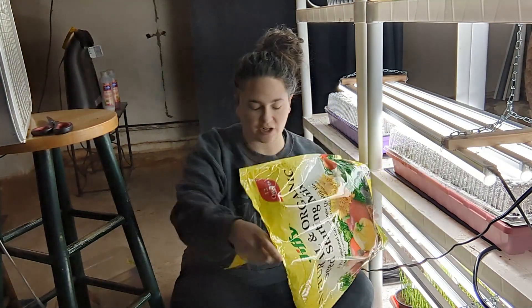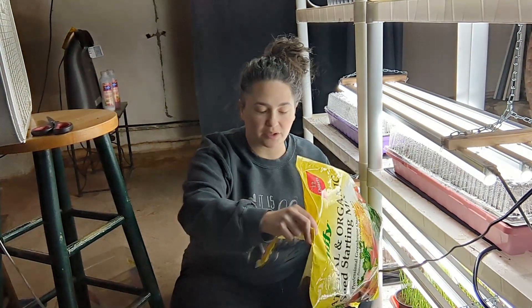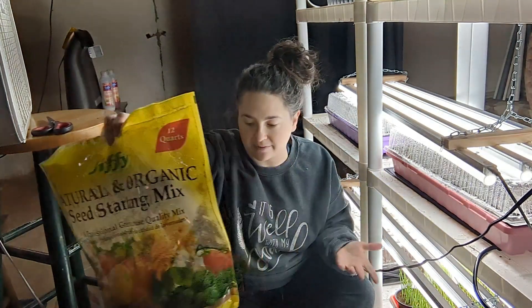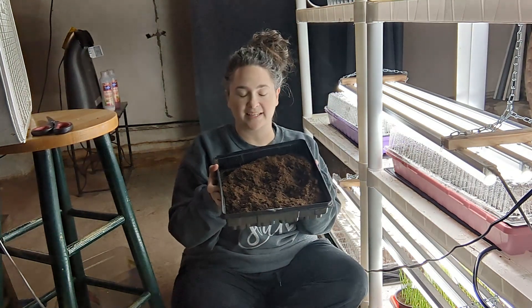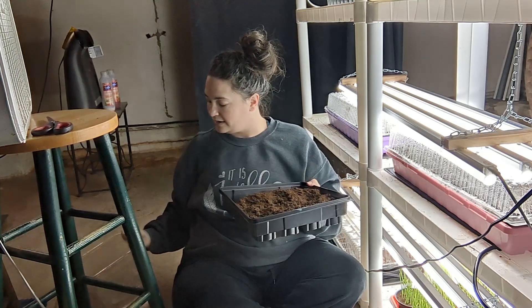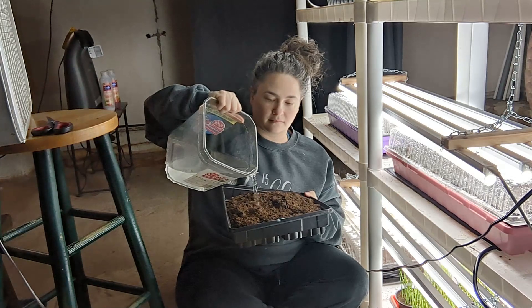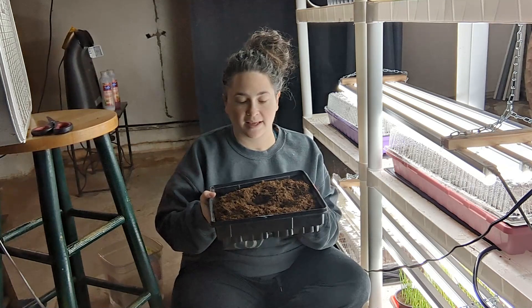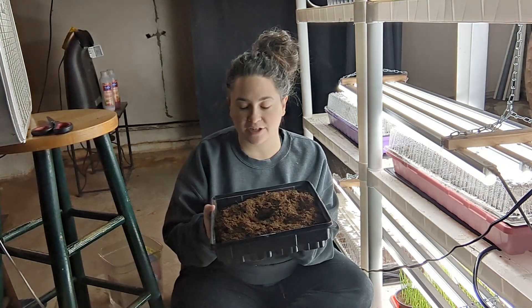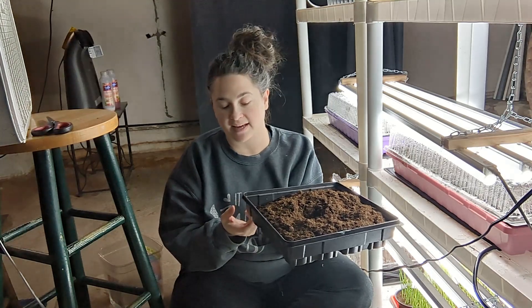I'm using seed starting mix. You can use really any kind of soil substrate that you would like that you have on hand. So I just filled my container with that and I'm going to get it wet. Seed starting soil is hydrophobic — and it's dripping on me, this one has a hole in it. You're going to want one that holds water and doesn't have a hole.